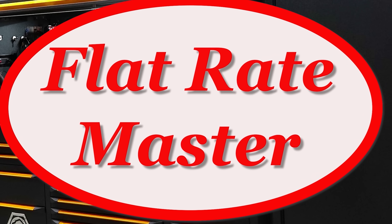I'm the Flat Rate Master, and today we're talking about probably the bane of most dealer techs, and it's coming to the independent world. Of course, I'm talking about R1234YF.